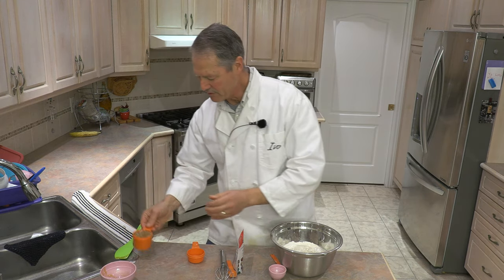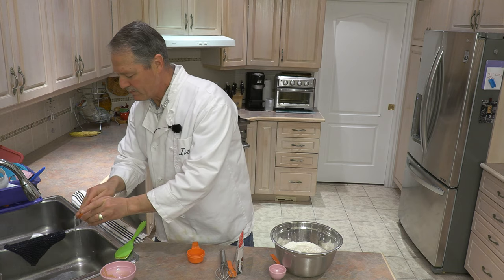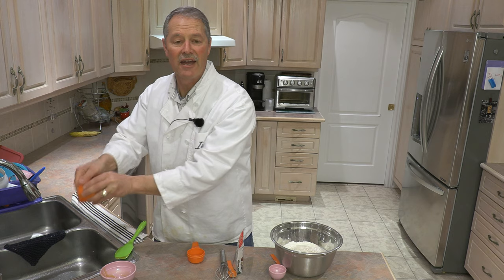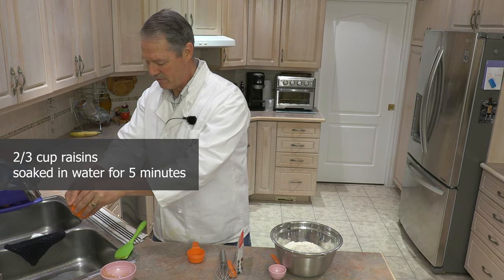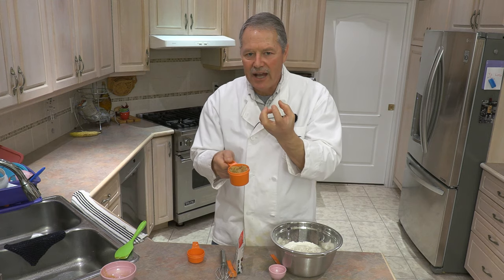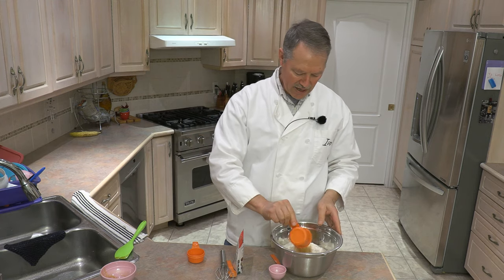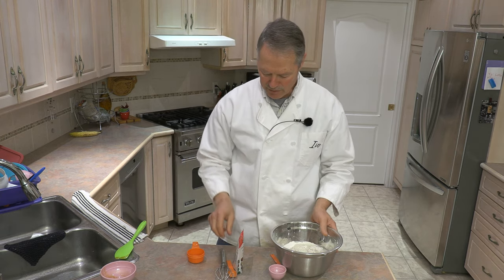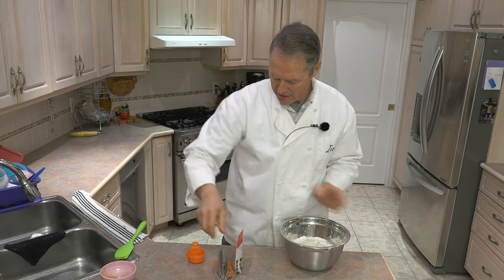Last ingredient — what it's all about — raisins. I have two thirds of a cup of raisins here, and they've been soaking in water for about five minutes. I like to hydrate the raisins before I add them to my mix. That way it doesn't take the moisture away from our bread. And that's it — those are all the ingredients.